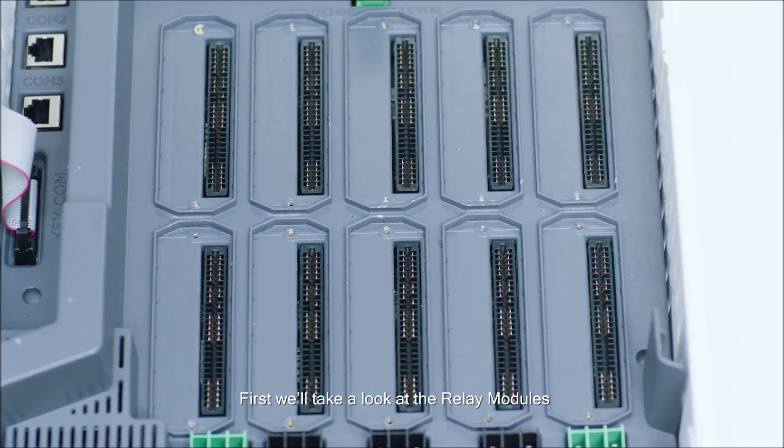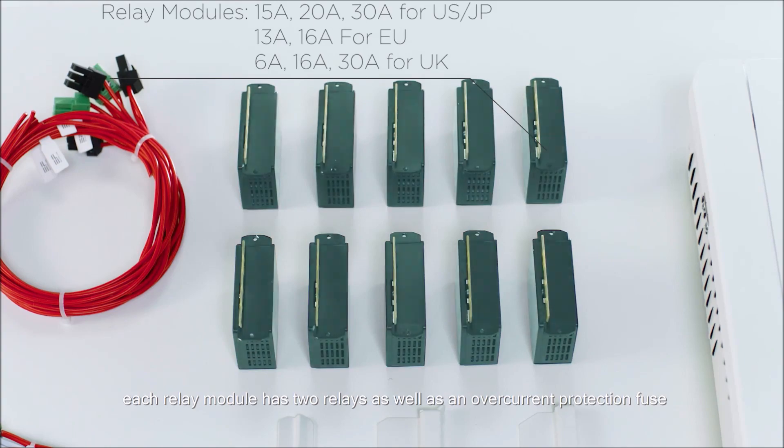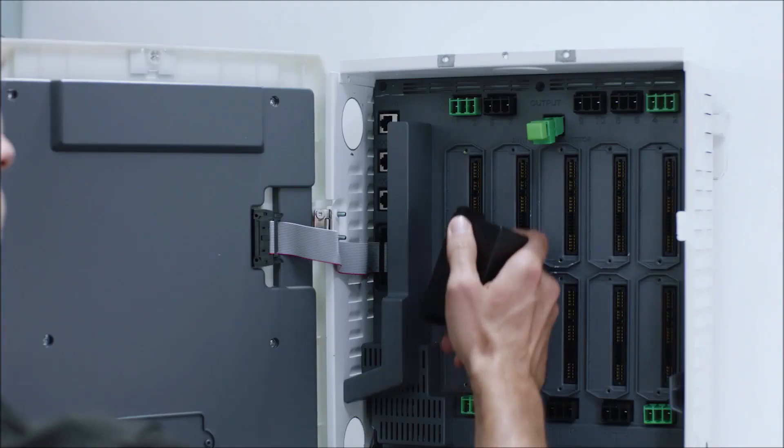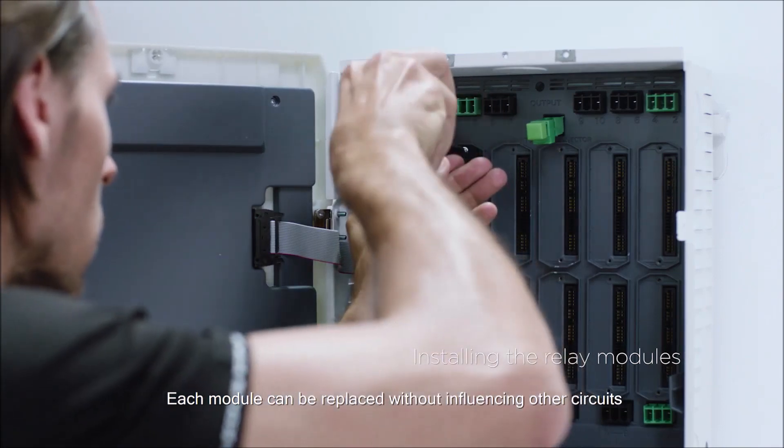First, we'll take a look at the relay modules. Each relay module has two relays as well as an overcurrent protection fuse. Each module can be replaced without influencing other circuits.